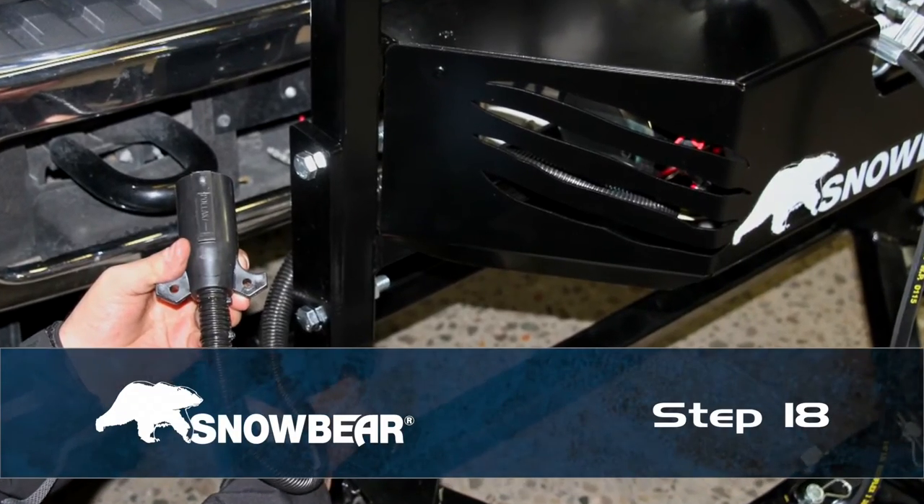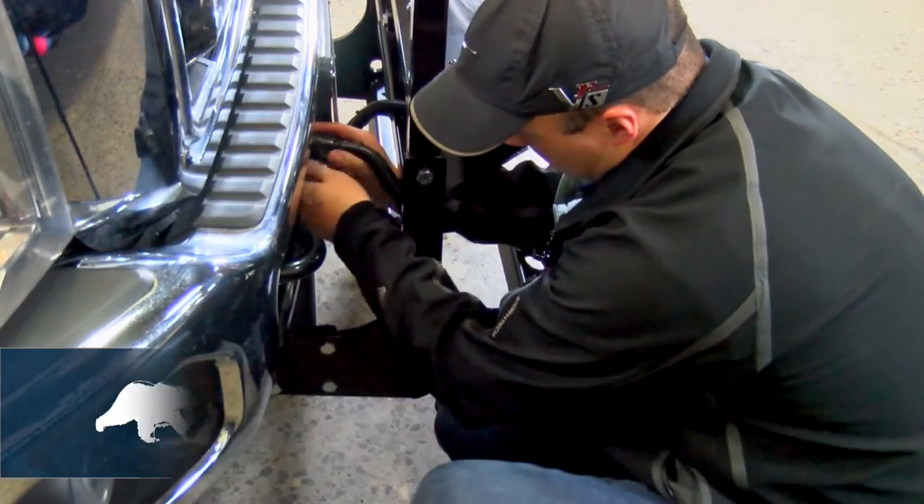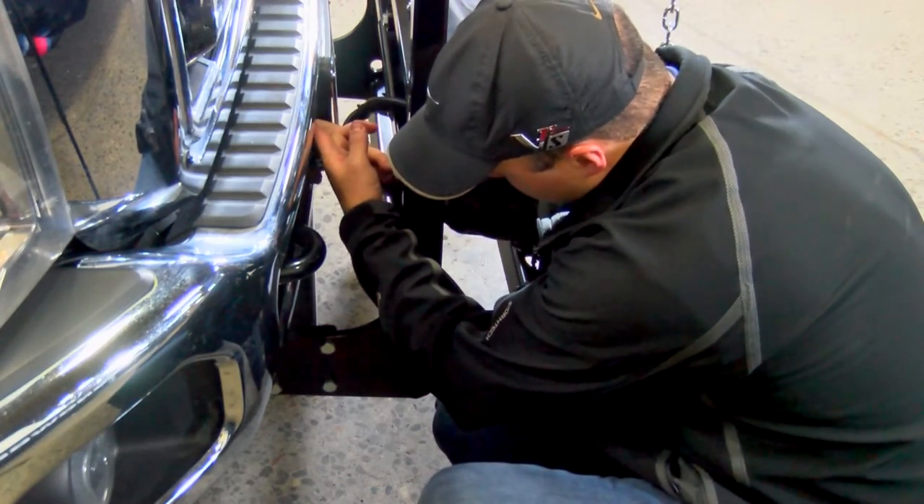Step 18. Plug the electrical harness into the vehicle harness installed previously. See the snowplow electrical wiring guide section of your plow manual.